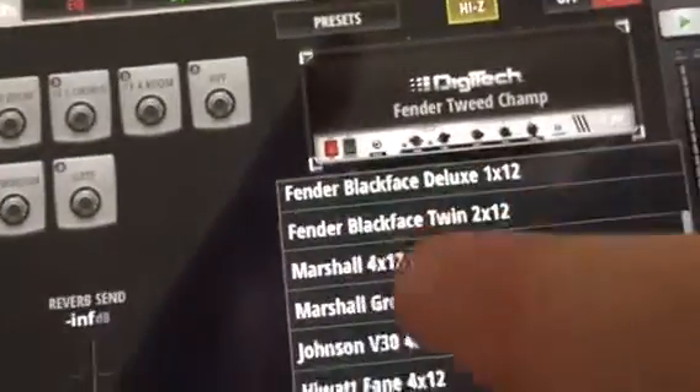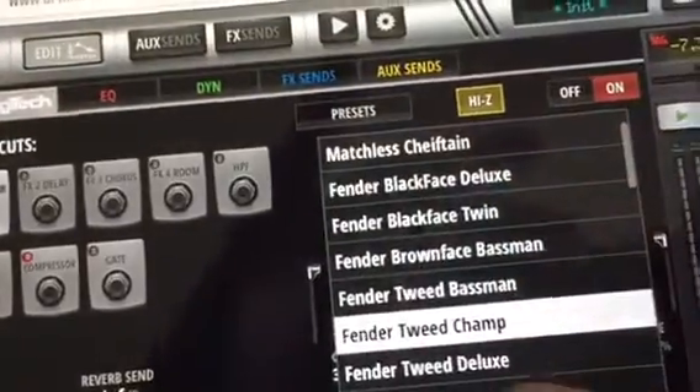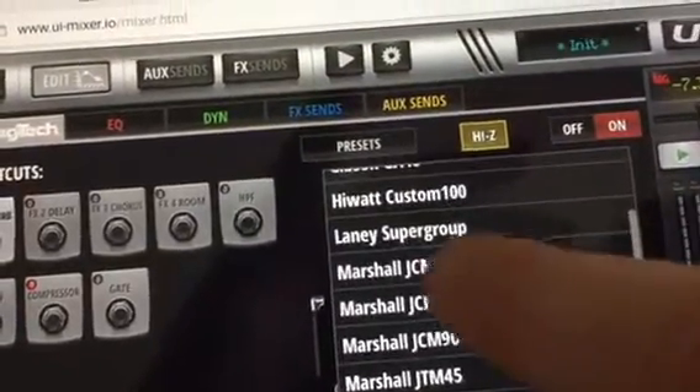Let's go to a Marshall. Instead of Fender, we want a Marshall. So we can come right here — you select it the same way. Select the top and you come to a Marshall. Select it, set the phone back down, and then you go again.